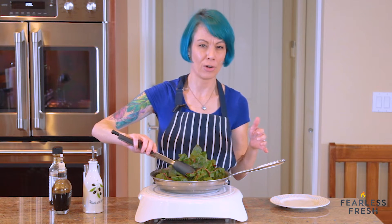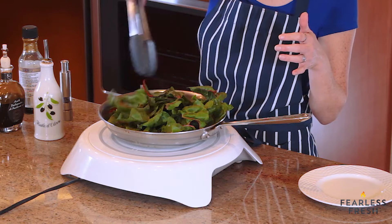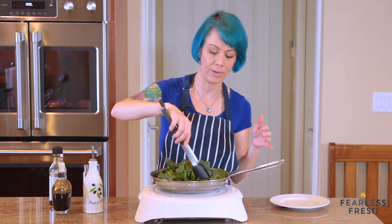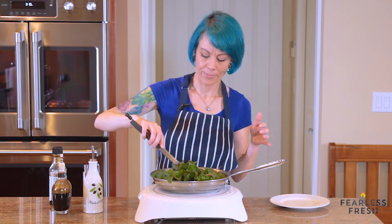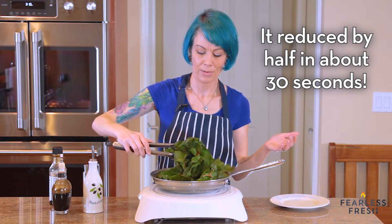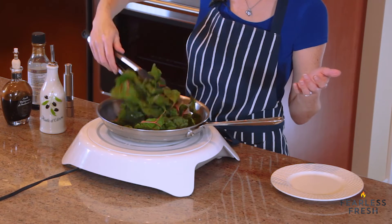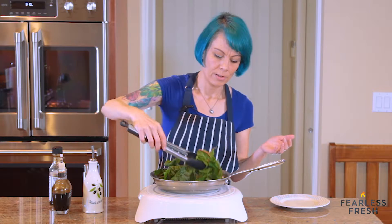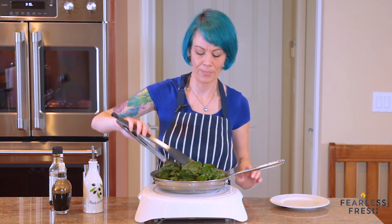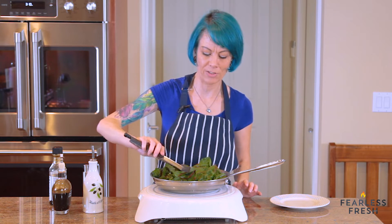What we're going to do is just slowly turn them. You can see they're already starting to cook — the ones touching the pan are already wilting very quickly, and this is already reduced in size by quite a bit. Keep turning them, make sure you grab the ones on the bottom of the pan, and just keep moving them around gently. You don't want to smash them. The more you move them, you'll notice they get smaller and smaller and take up less space in the pan.